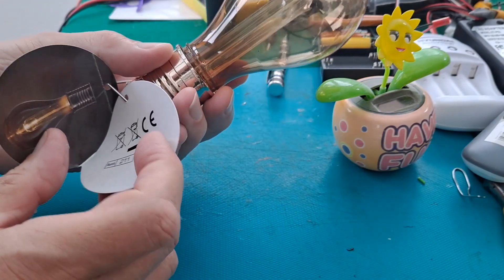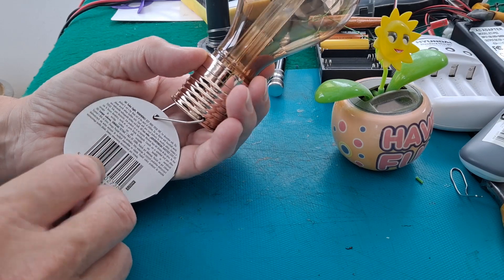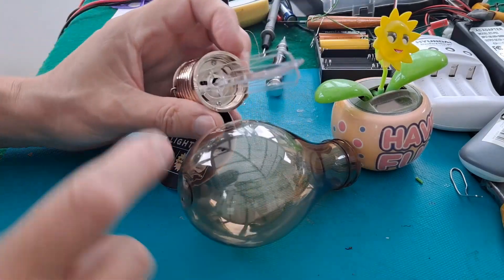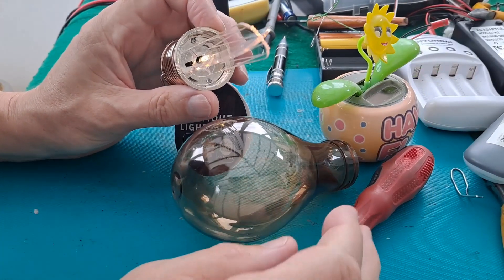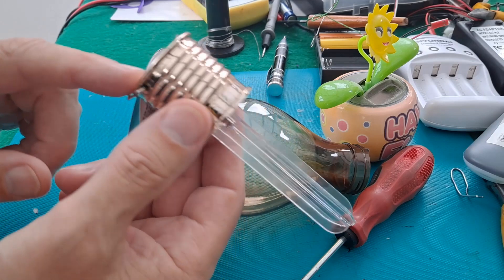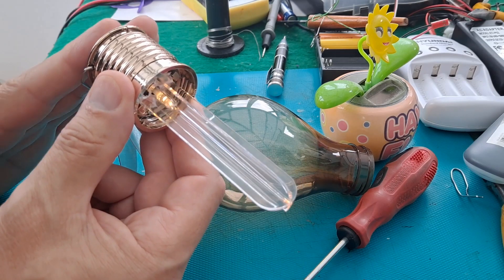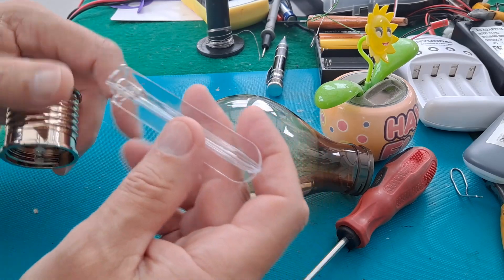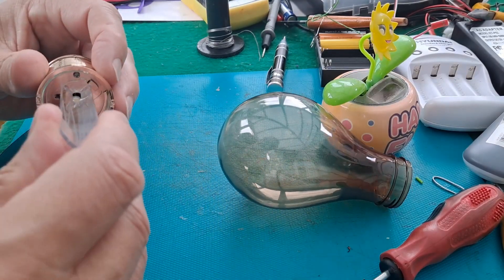One thing they never tell you — and it's not in the instructions either — there's an on/off switch, and unless you turn it on it won't work. Sunlight, or ambient light, hits the solar panel, the light goes out, and the battery inside charges. Cover it over and the light comes on. That little bit in there is supposed to make it look like a filament bulb hanging down. We'll try it in the dark and then we'll take it apart.